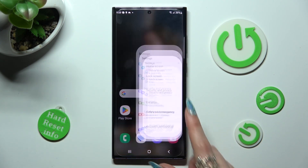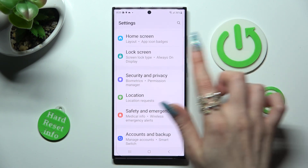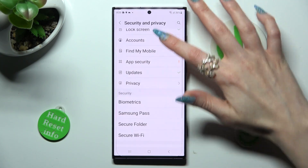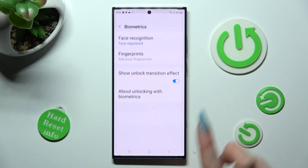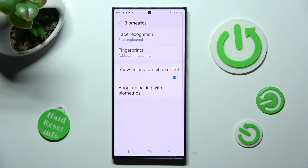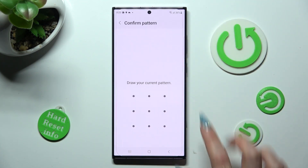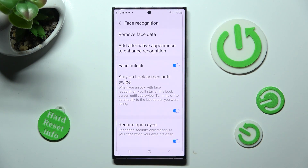If you wish to delete your face data, you need to access the same settings, then click on Security and Privacy. Access biometrics one more time, tap on Face Recognition, then enter your screen lock, and tap on Remove Face Data at the top.